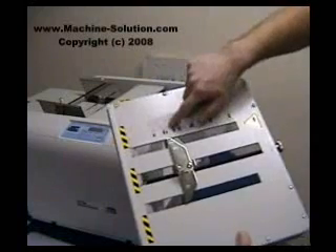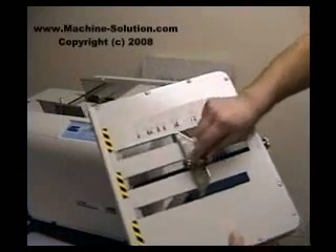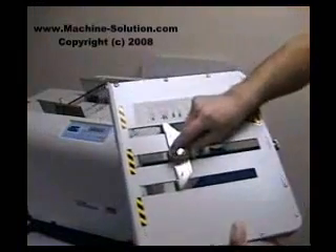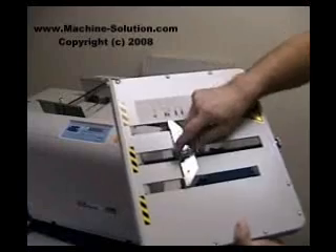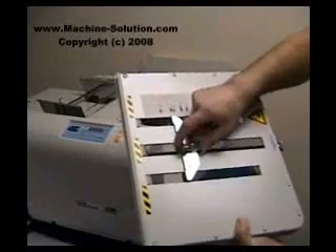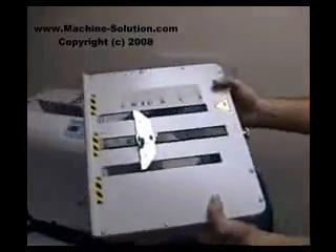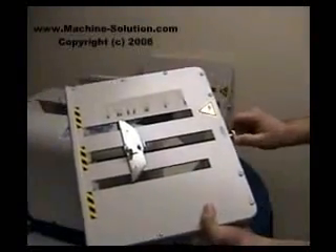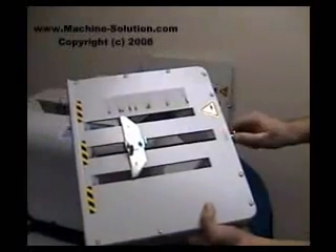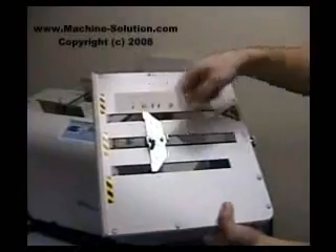Let's say we want to do a letter fold using 8½ by 11. We'll go ahead and adjust the setting until the arrow points right between the marker. You can also make fine-tune adjustments — if the fold is not as perfect as you'd like, you can simply rotate the knob either clockwise or counterclockwise, and the guide moves along the rail.